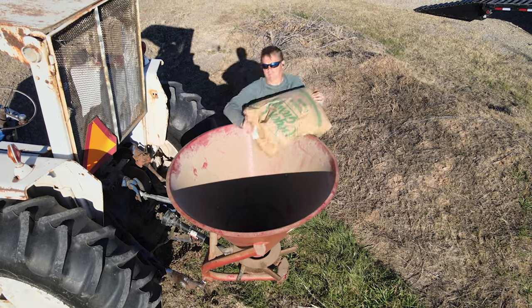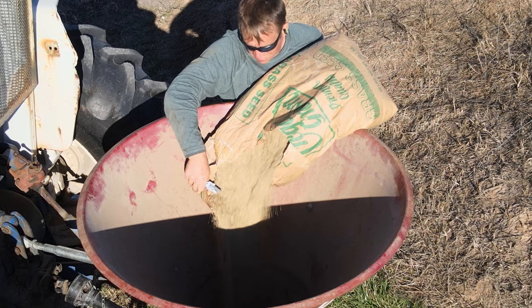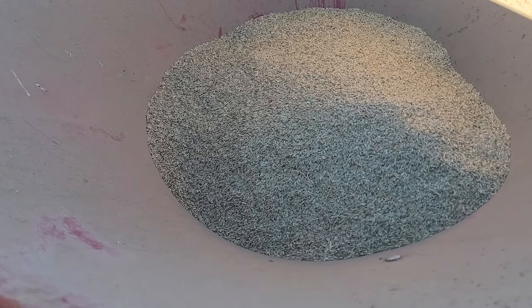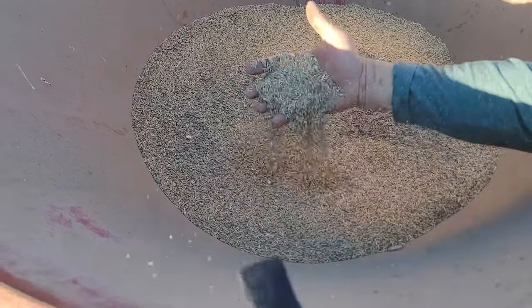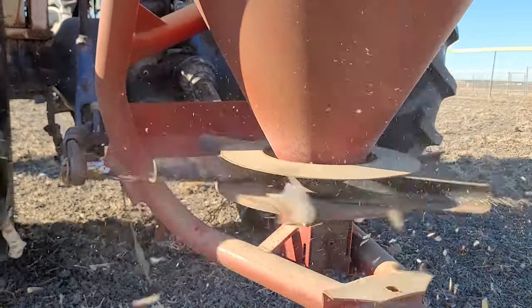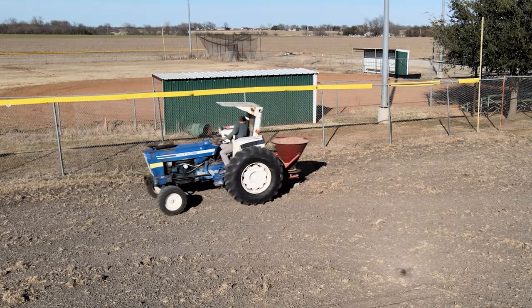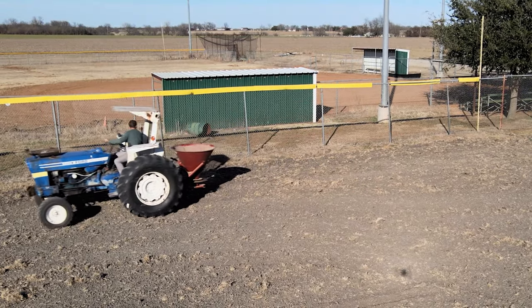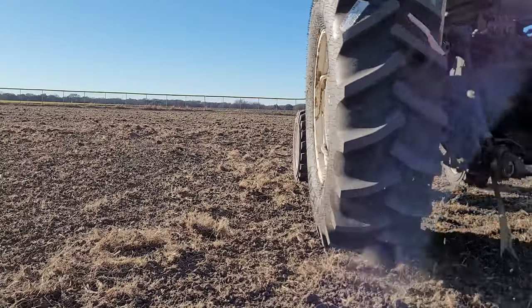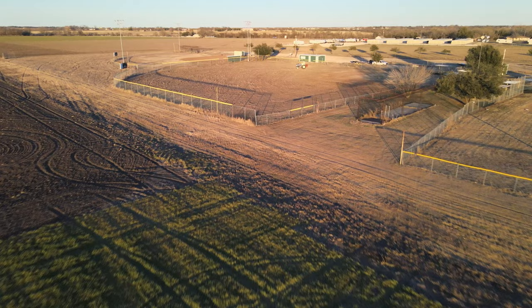Now I'm getting ready to plant. This is winter ryegrass, which is an annual here in Texas — the grass will die out about mid-May, so at some point we'll have to plant some kind of perennial grass. It's pretty common around here for ranchers to plant this stuff because it's late winter feed for the cattle. I ended up putting about 80 pounds of seed on the field — it's pretty heavy but I wanted to make sure a good crop came up.